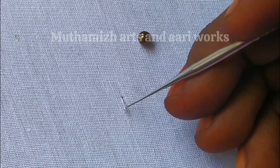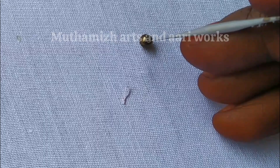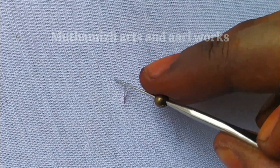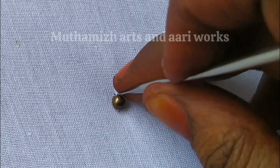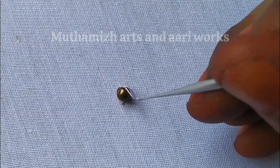Now we will start a backstitch. This is the nantic bead. We will start a backstitch.